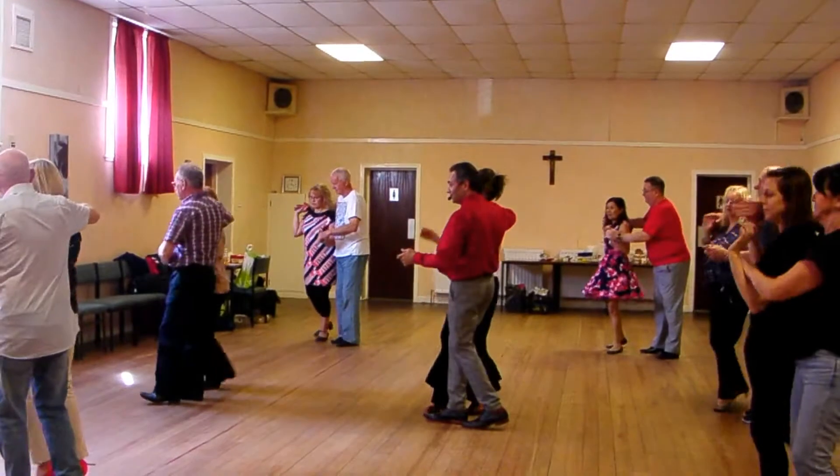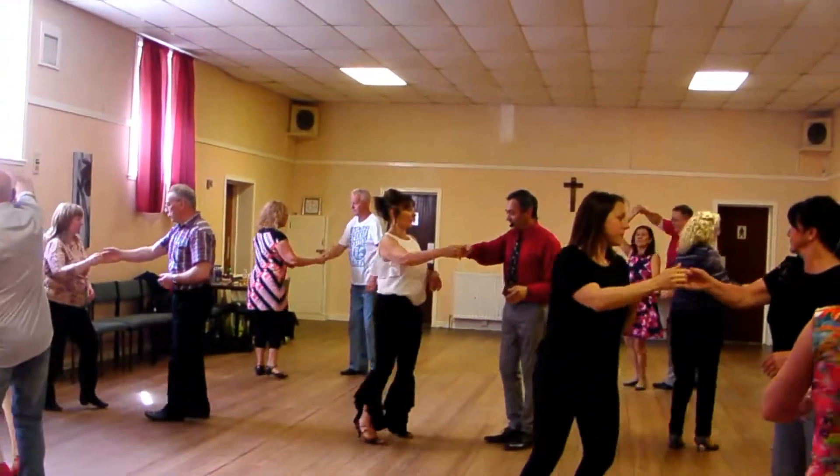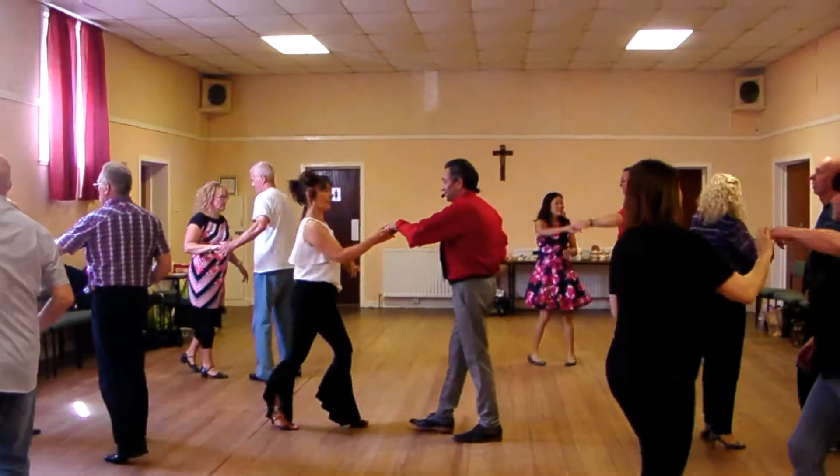One, two, three, four, spin, now return into distal fever, return, twist, twist, twist, turn, turn, and back, return.